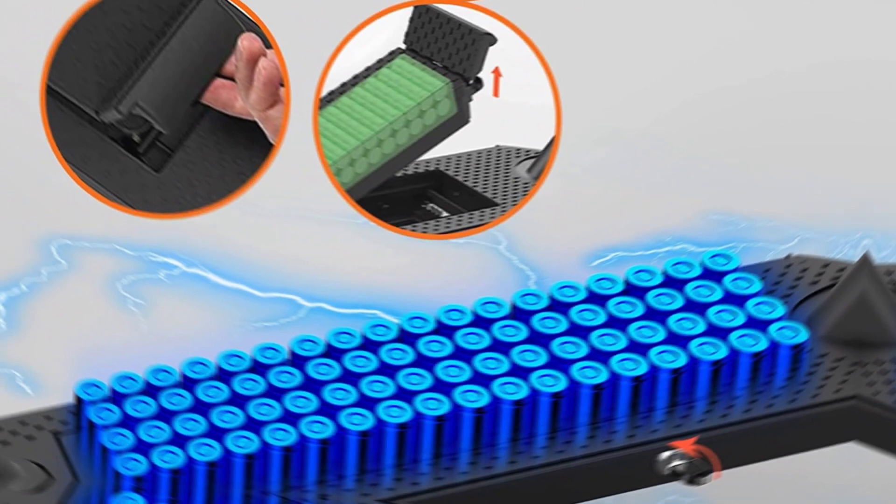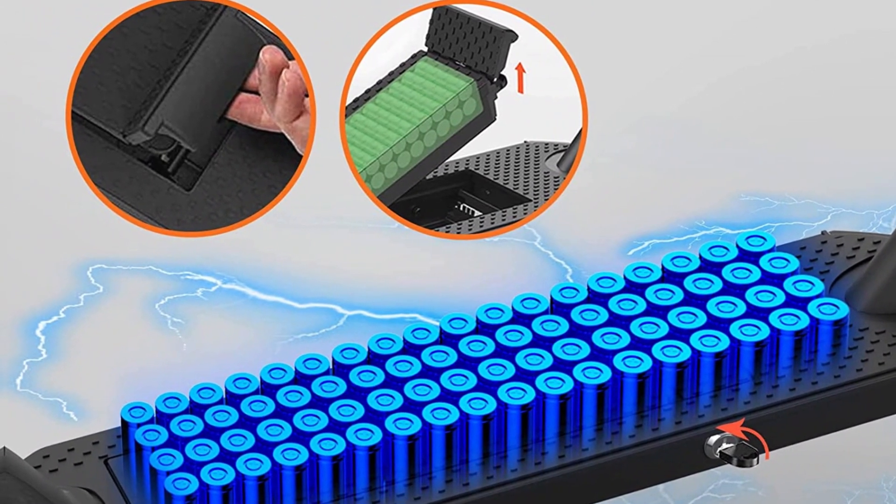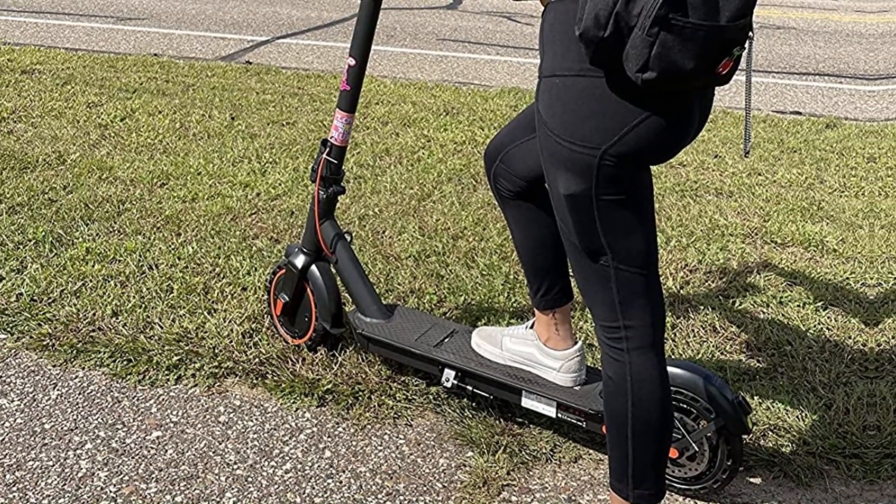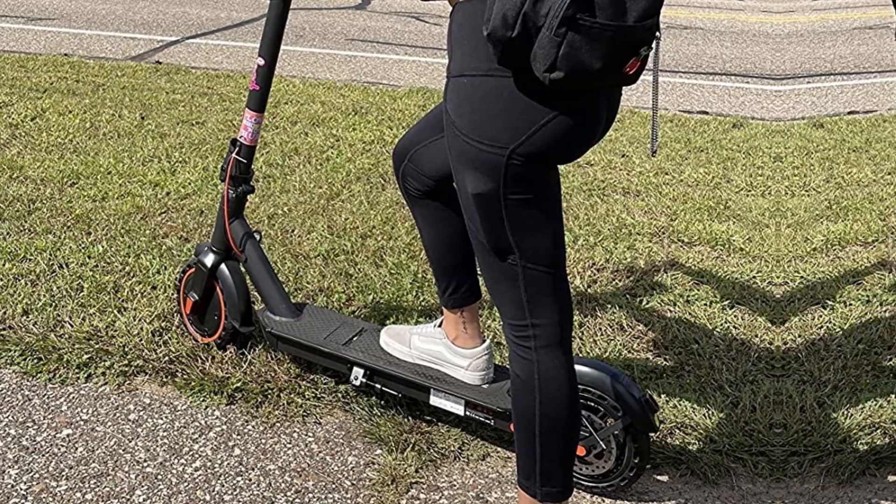Heboy smart technology — easy to install. Please refer to page 4, step 2 of the user manual to connect the wire on the inside of the handlebar to the wire on the inside of the stem. A bigger and smarter LED display shows speed, battery life, riding mode, lights, and cruise control. Simply pair the Heboy electric scooter with your smartphone and use the app.